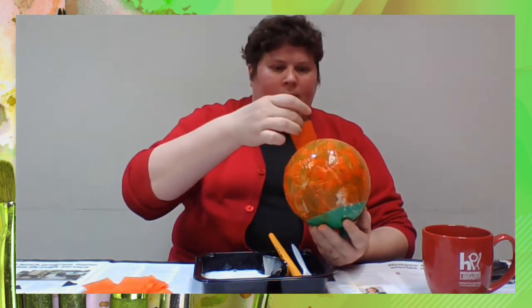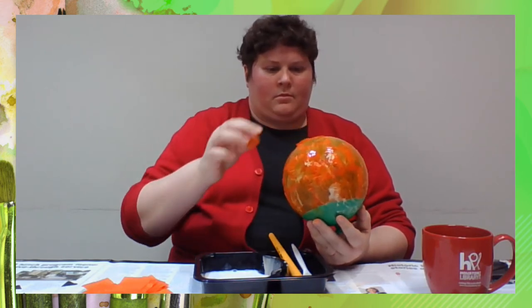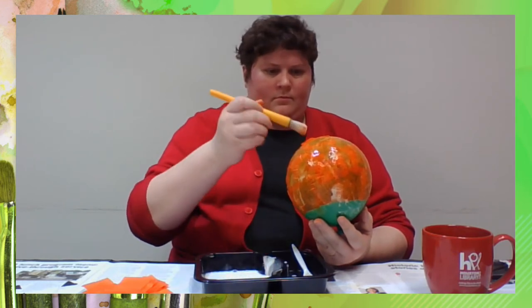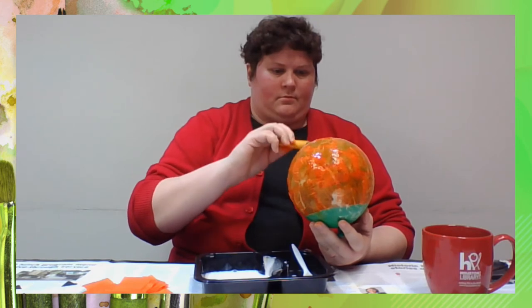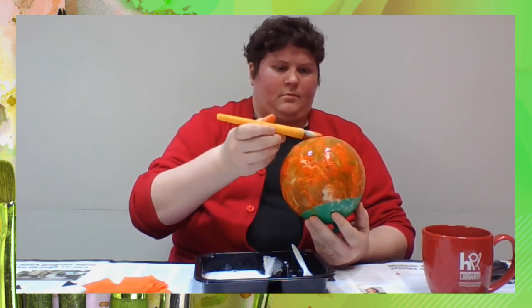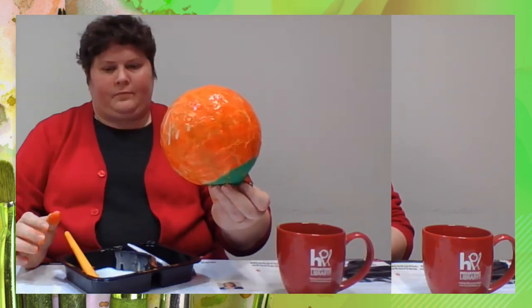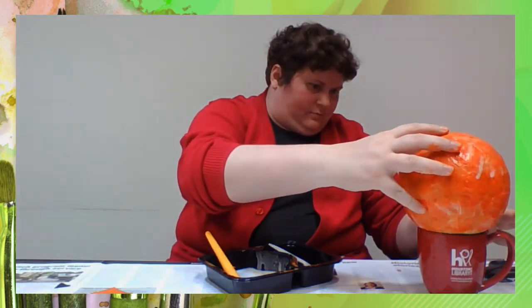Gradually add more layers to this shape — try for four layers of tissue paper. After the second or third layer it becomes harder to know where to layer the next piece; don't worry, just keep adding more paper until you think you have about four layers or more on all spots of the bowl. Place your balloon upside down on your cup — the edge of the bowl should not touch the rim of the cup.